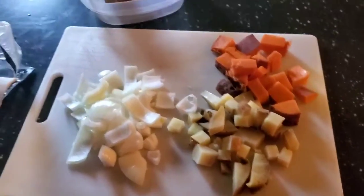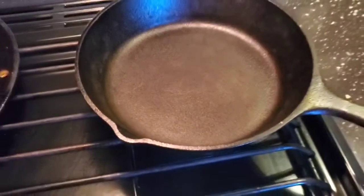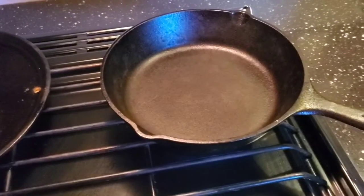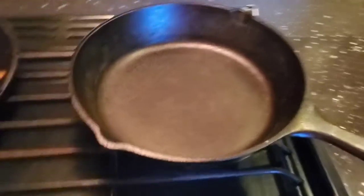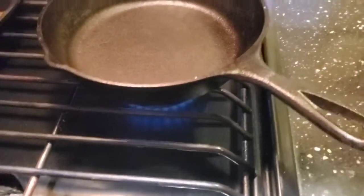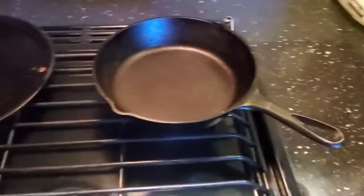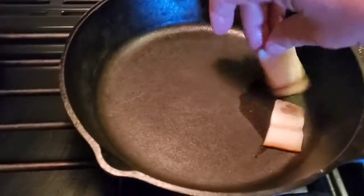I'm using cast iron — cast iron is always the way to go. If you take care of it and season your pans, it will last a lifetime. There's nothing better for putting a nice crust on fried food. One of the secrets to cast iron is that you always heat the pan before you put food in it. I don't have much oil in there right now because I'm starting with bacon and letting that generate its own oil. Now that the pan is hot, I'm going to start putting the bacon in.